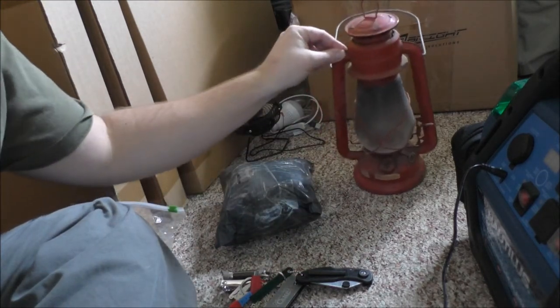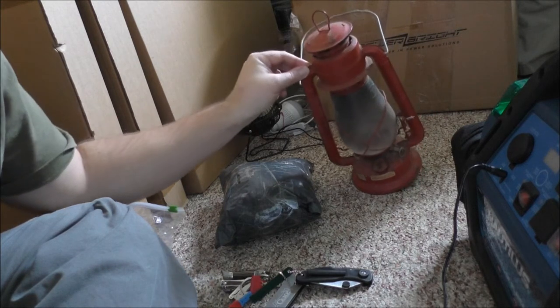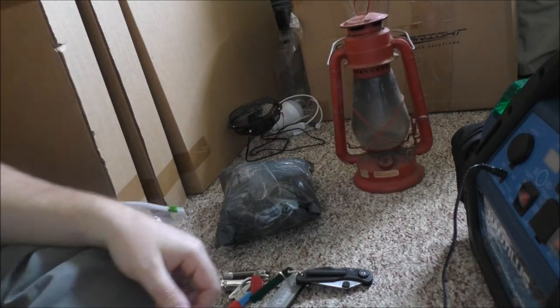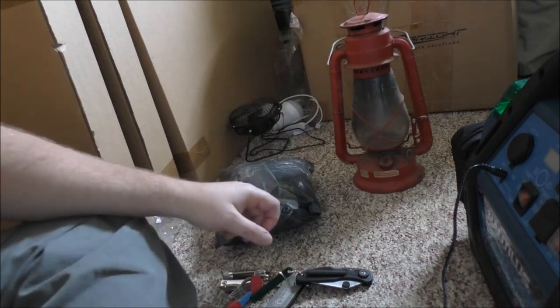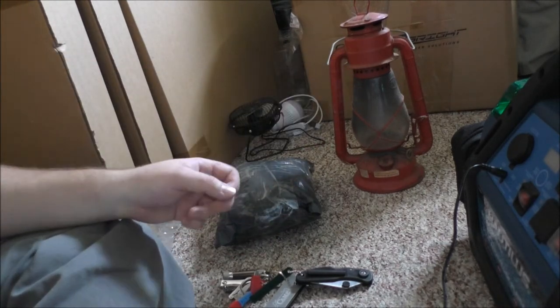This one is called the D-I-E-T-L, I guess. The glass needs probably a little cleaning — needs a good cleaning up. I'll do that eventually.